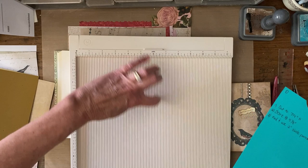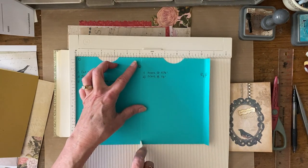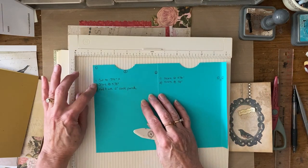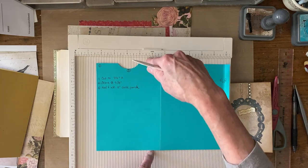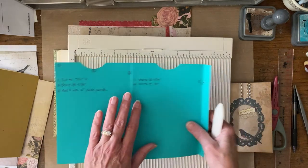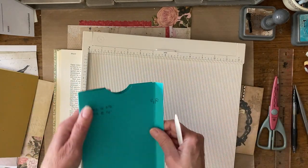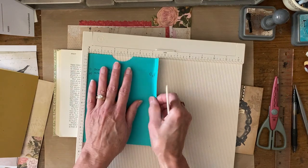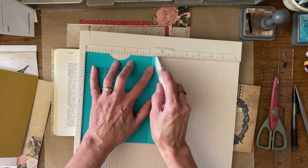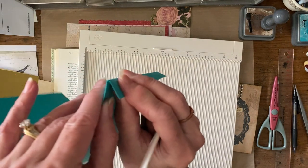For scoring, there are little ridges every eighth of an inch. You put your paper in the corner and I scored at five and an eighth because that's how wide my book page is. I cut the height to seven and a quarter first, then scored at five and an eighth. Then I went to the other side because I'm making this a pocket that goes over my book page — I folded that and scored again at five and an eighth, then went over another eighth of an inch so I have a tiny little book binding.